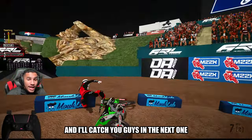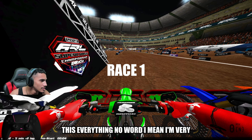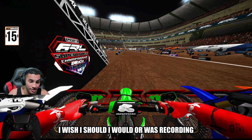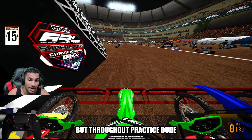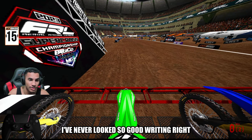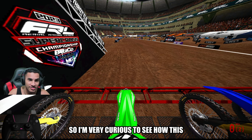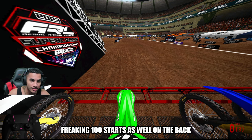Thank you guys so much for the support. I'm very excited — like, throughout practice, I wish I had been recording, but throughout practice I've never looked so good riding right now. I'm not even going to lie. I'm very curious to see how this 100 tire starts as well on the back.